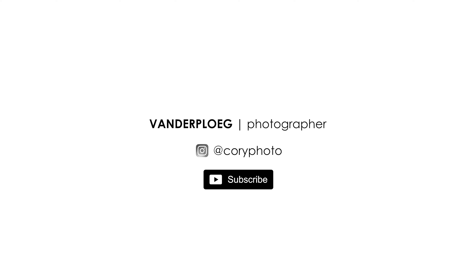That's my tutorial. If you want to learn anything more, hit subscribe. If you have any questions or comments, leave them below. Thanks a lot, guys — happy shooting.